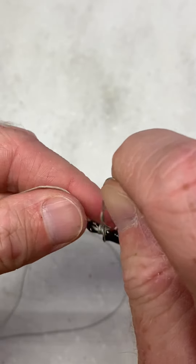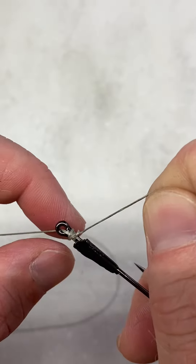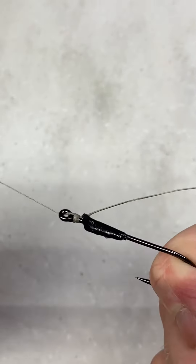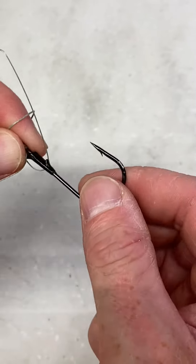Once you do, you can pull this together tight. That keeper might hang you up right about there — just kind of pop it up, pull, really cinch that down, and then cut your tag end off.